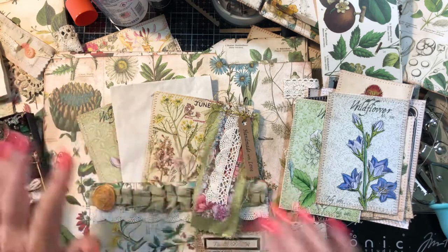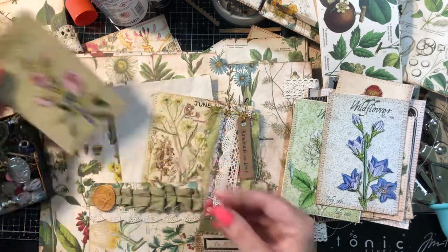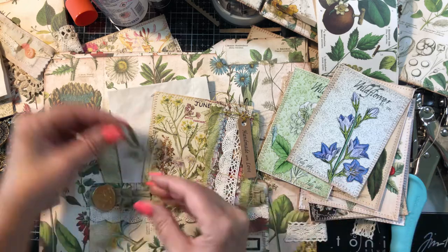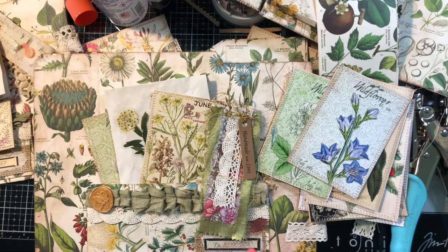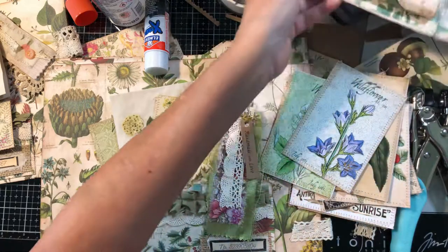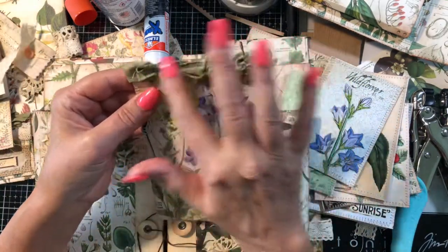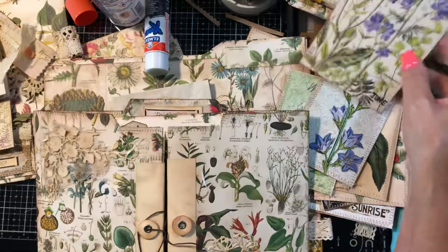You don't really need a lot - I'm going to do one of these stickers here and look how cute that is, so simple. Another way is to simply take your tags, run the sari across the top or some lace, add a ball pin and a charm.